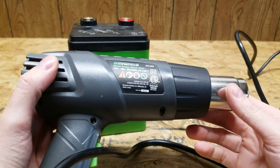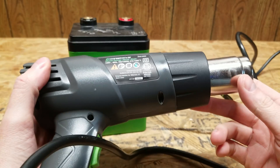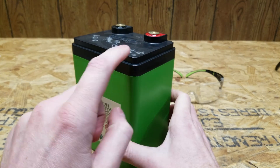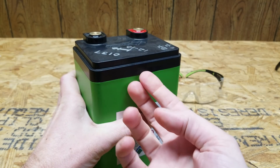Rather than dig into this thing with a screwdriver like I've done in the past, I finally picked me up a heat gun. There's nothing overly special about this one — it was just a cheap model that had good reviews on Amazon. So what I'm going to try to do is heat up the seam where these two pieces of plastic are glued together, and see if we can pry off this top without damaging it. I see there is already a little bit of a lip here.